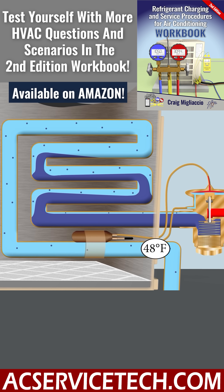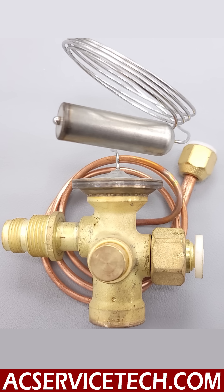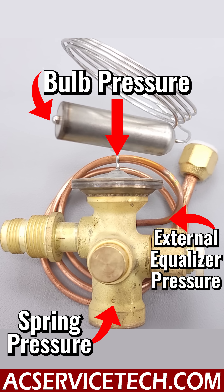You have to remember that the thermostatic expansion valve cannot do its job unless you have proper airflow and the proper amount of refrigerant in the system. If you have no subcooling, that means you have no liquid entering the TXV, and it's not going to be able to hold the superheat steady. It does that also by the pressure measurements — the pressure at the head, the pressure at the external equalizer, and the spring pressure on the bottom.